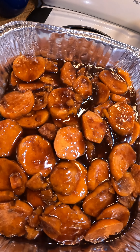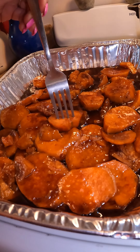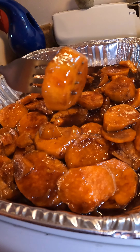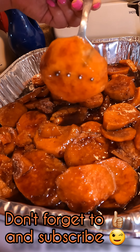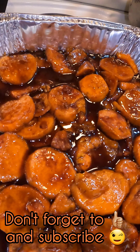These candy yams came out so good! I promise you, you don't need to get them from a can — just get yourself some sweet potatoes, make this glaze, and you're going to want to make this every year. This is why it's one of my favorite side dishes for Thanksgiving, Christmas, all year round. Thank you so much for watching, I appreciate every single one of you. Don't forget to like and subscribe, and buen provecho!